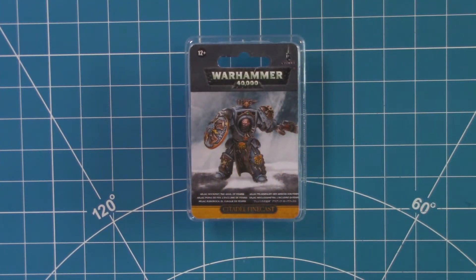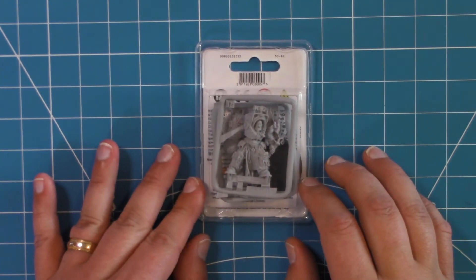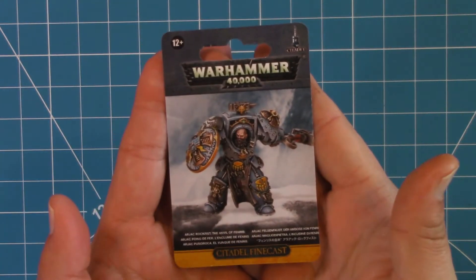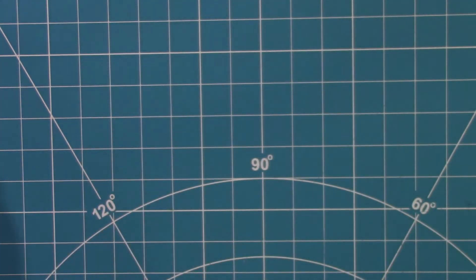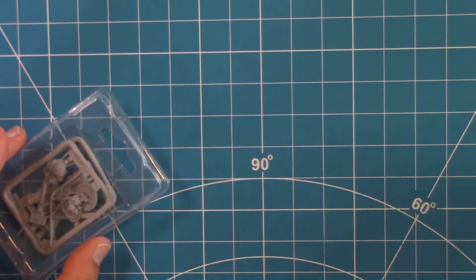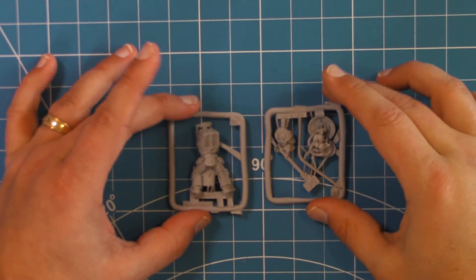Here we have Arjak Rock Fist, one of the HQs for the Space Wolves faction for the Warhammer 40k game by Citadel. This is one of their Citadel fine cast resin models. Of course, we have the sheet — no real instructions, but I'm guessing he is going to be fairly straightforward. Our base, and then two resin sprues.